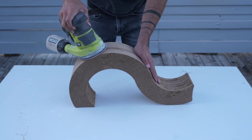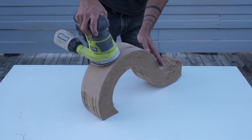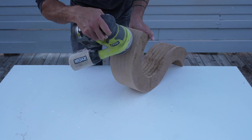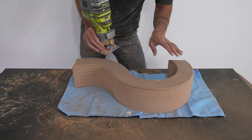Once the glue had fully cured, I used my orbital sander to sand the outside edges nice and smooth. I started with 100 grit and worked my way up to 220. I used my palm router with a round-over bit to round over all the edges.